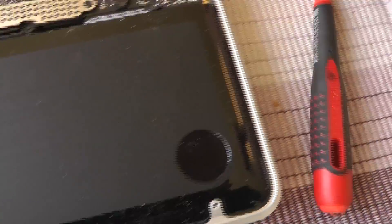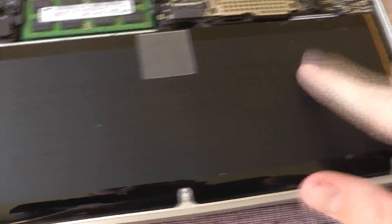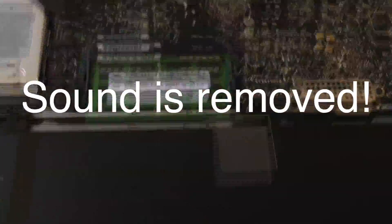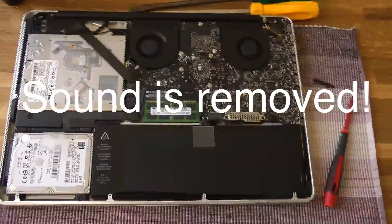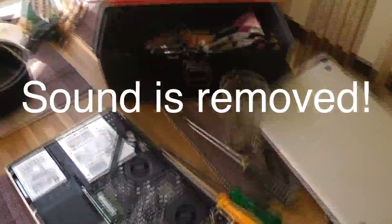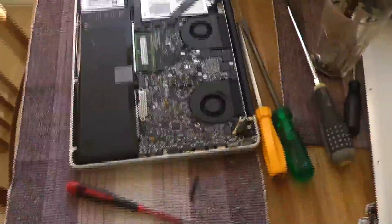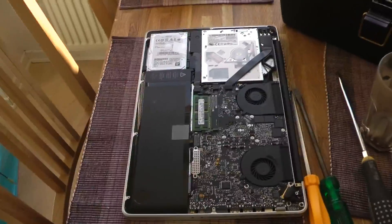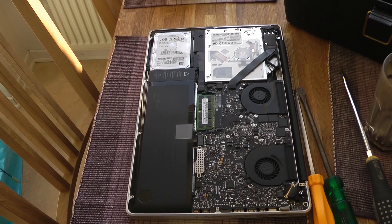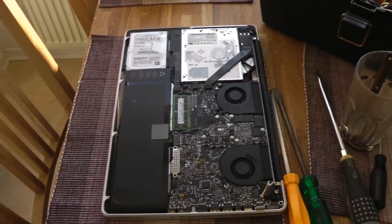Now I'm also going to go ahead and double check of course if the sound is gone. But that is an annoying sound, you know. And this shouldn't harm your device in any way from what I read on the forums and stuff, but I don't want to hear that sound again.